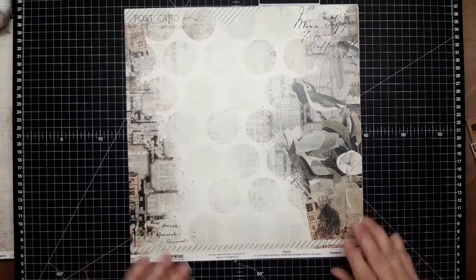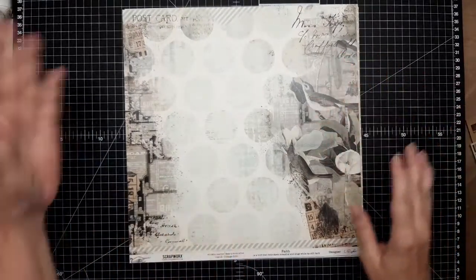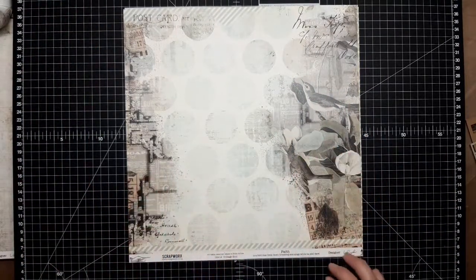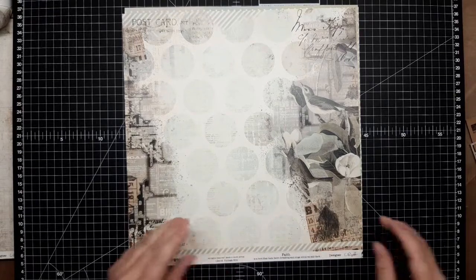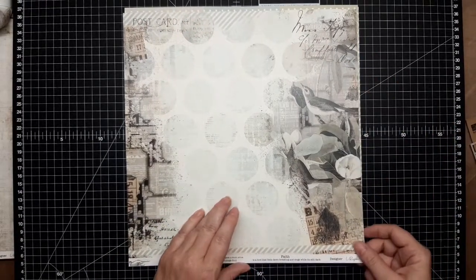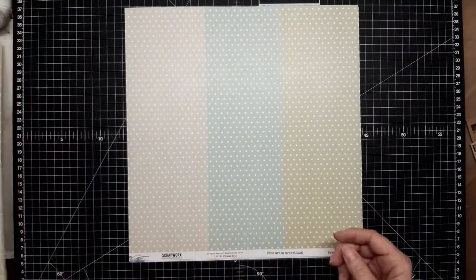This one is called Faith. I just love it — obviously there's dots, there's text, there's birds, there's a postcard, there's a little bit of everything in this one, so I'm really excited to put it to use. You've even got diagonal lines coming through — really really nice, very pretty page. And this is backed with our dots.